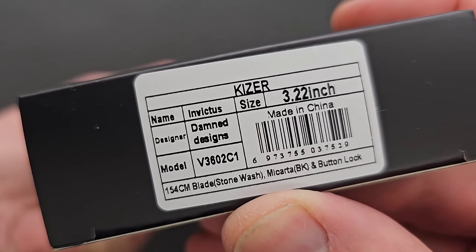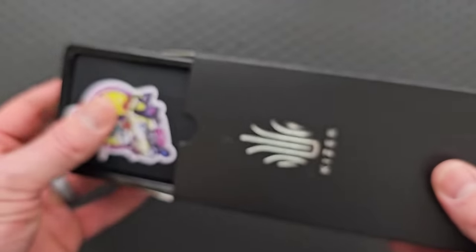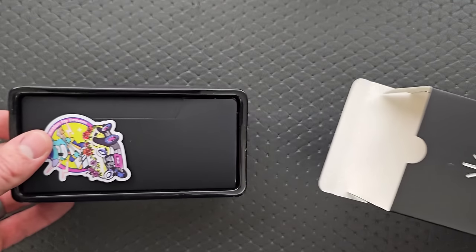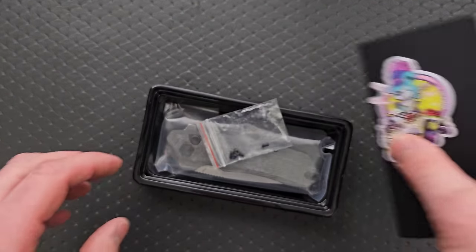Invictus by Damned Designs. We have a collaboration between Damned Designs and — wait, actually no. I am familiar with Damned Designs. I was thinking of somebody else, but that makes more sense to me.